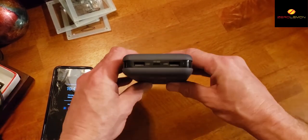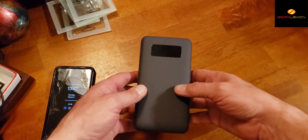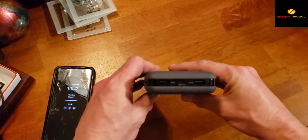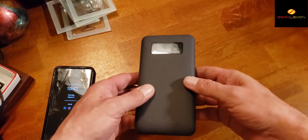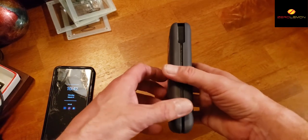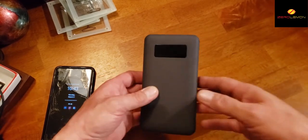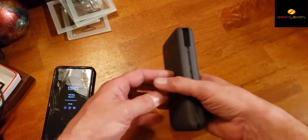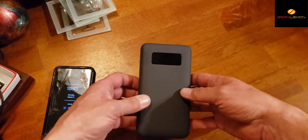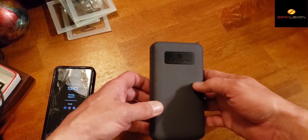All in all, this is a really good battery backup. I'll be using it quite often to charge my phones, drones, controllers, and anything else I need. Is it worth seventy dollars? It could be — it does have the wireless charger, which is a plus. Thanks to all my subscribers for subscribing and liking my videos. Hopefully you liked this review on the Zero Lemon battery backup, and I'll see you next time.